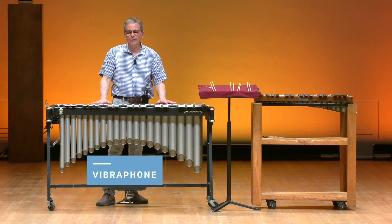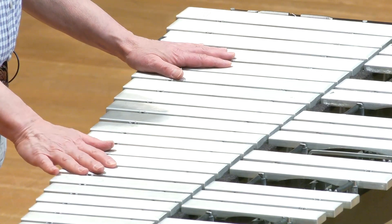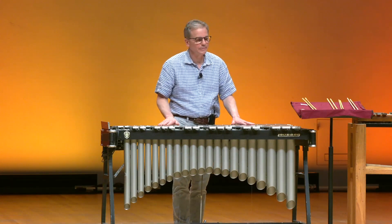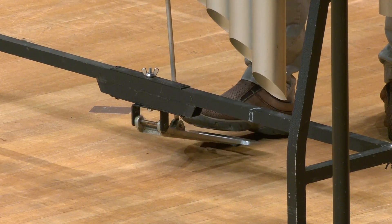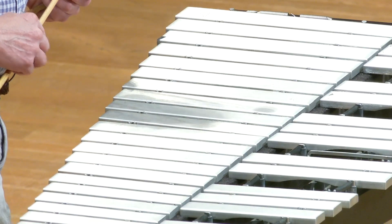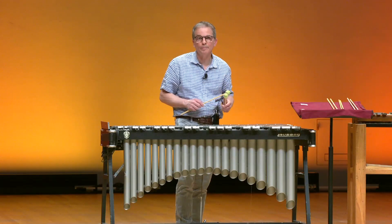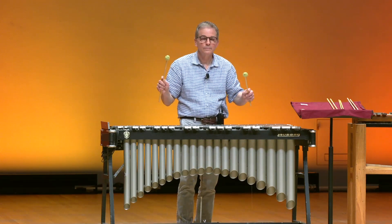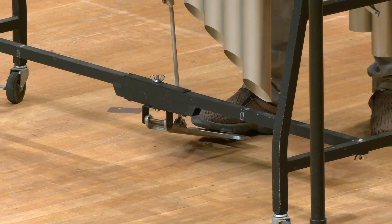Now this instrument, the vibraphone, is distinctly different from the marimba and the xylophone. The bars are made out of aluminum, and because the bars are made out of aluminum, they can ring for a lot longer than the other two instruments. What's unique about this instrument is it has a foot pedal. And when I press the foot pedal, it releases a damper bar along the bars and allows the instrument to ring for a really long period of time. When I don't press the pedal, it has much more of a staccato sound.